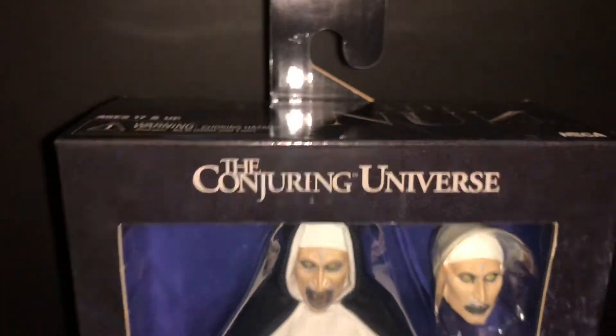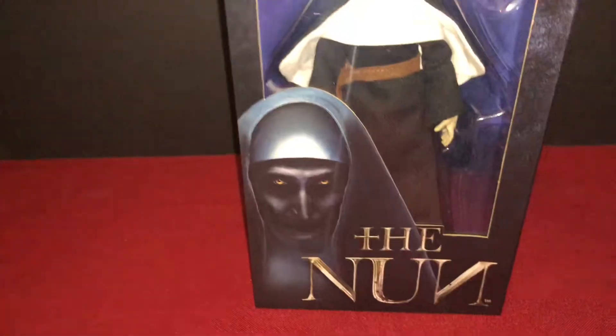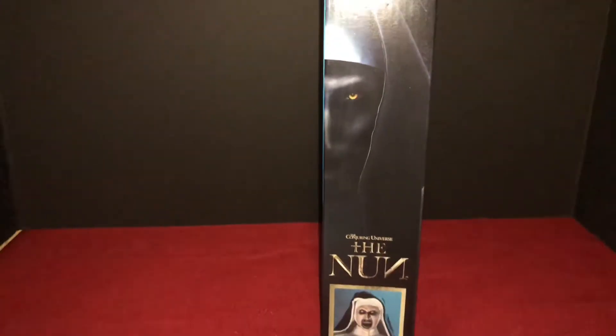Of course you get the Conjuring Universe logo up here. Sorry I'm using a light, but the Nun box has really cool artwork — good and creepy picture over there.